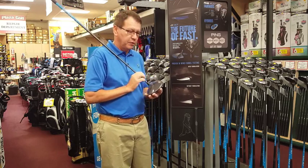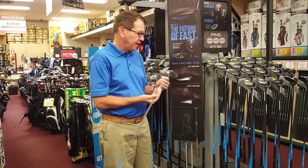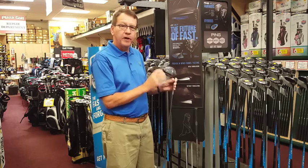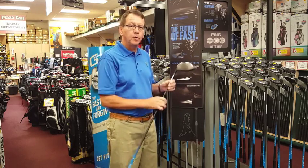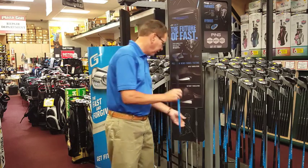It also still has turbulators from last year, which are aerodynamic. It's got a Vortec in the back that helps with aerodynamics and picks up a little bit of club head speed. So more forgiving, still adjustable, good shaft options — Ping G is really good.